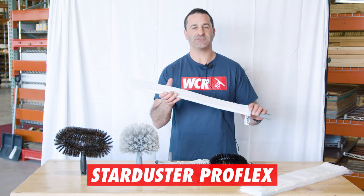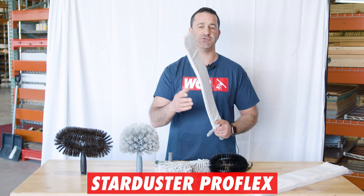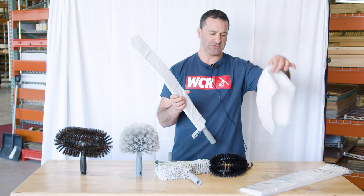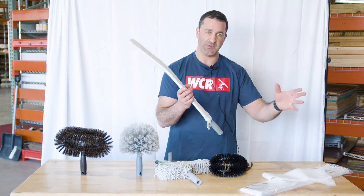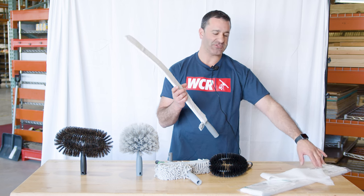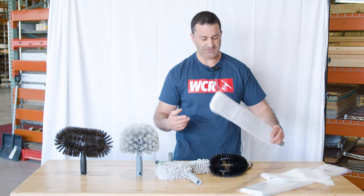Included is the Unger Star Duster. This is a flexible dusting tool that will stay in just about any position you put it in. It comes with these disposable sleeves you put over so you don't have to worry about washing. You can just dispose of them, and it comes with a whole extra pack so you can get to work and not worry about having to buy replacements anytime soon.